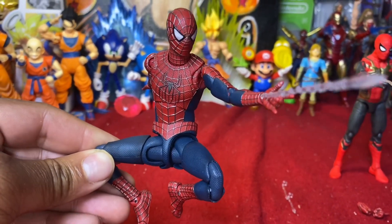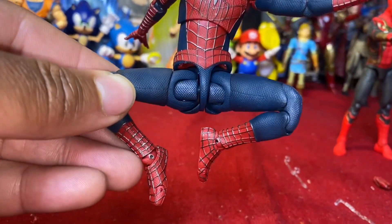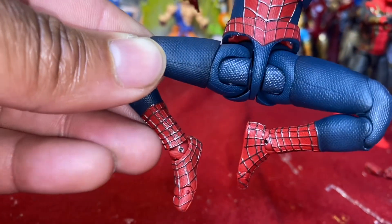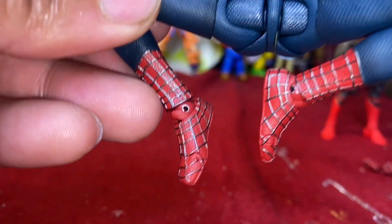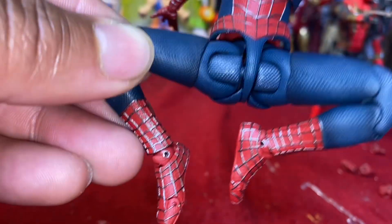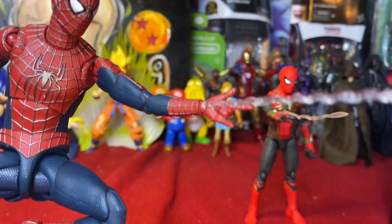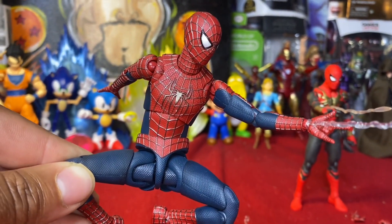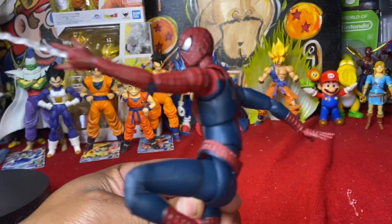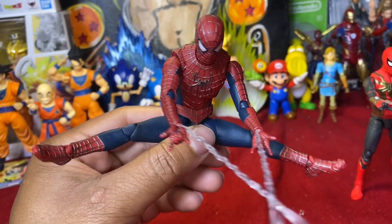Pose concept one: your standard Spider-Man swinging through the air pose. Had this pose hundreds of times — you can easily get into it using the hip joints. Comes out good even with the hip gappage. Not really a fan of the little metal hinges on the ankles, but they kind of blend in with the webbing of the suit. This is a pose you'll only be able to get with a stand.